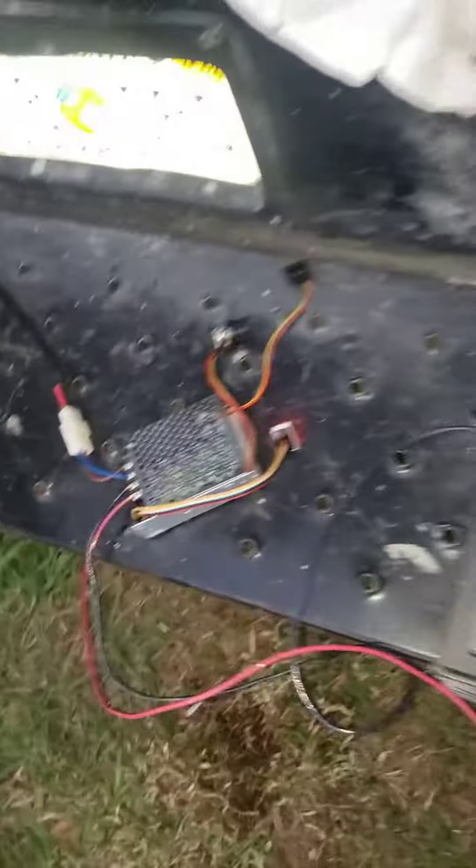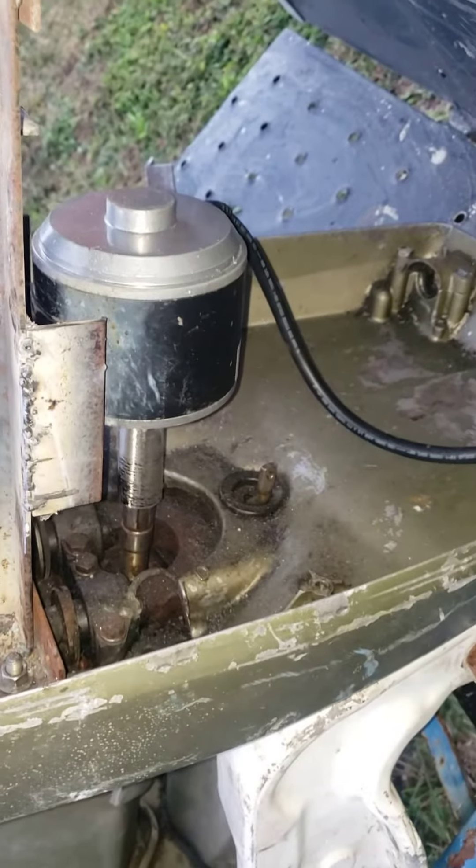24-volt battery setup. That's the controller. That's the electric go-kart motor on the boat.